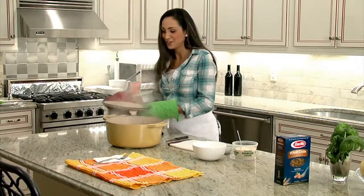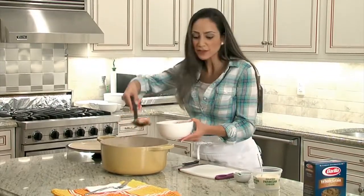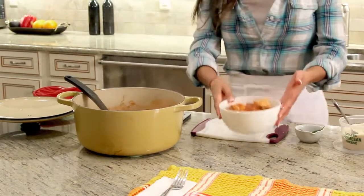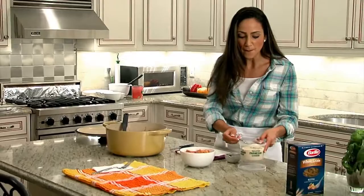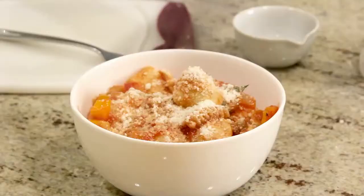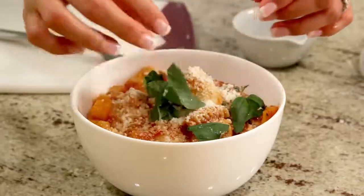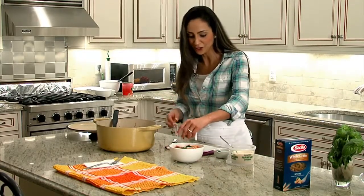Smells delicious. Everything's cooked through. I like serving this in a bowl — everything's cut up into bite-sized pieces, so you really don't need a knife necessarily. I like topping this with a little Parmesan cheese and a little fresh basil. You can just cut them into little ribbons — it gives nice flavor and also some nice color to your dish.